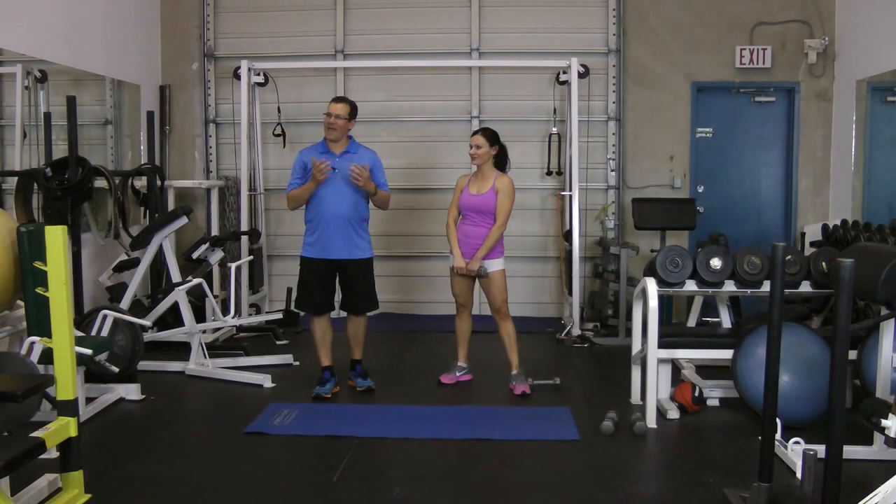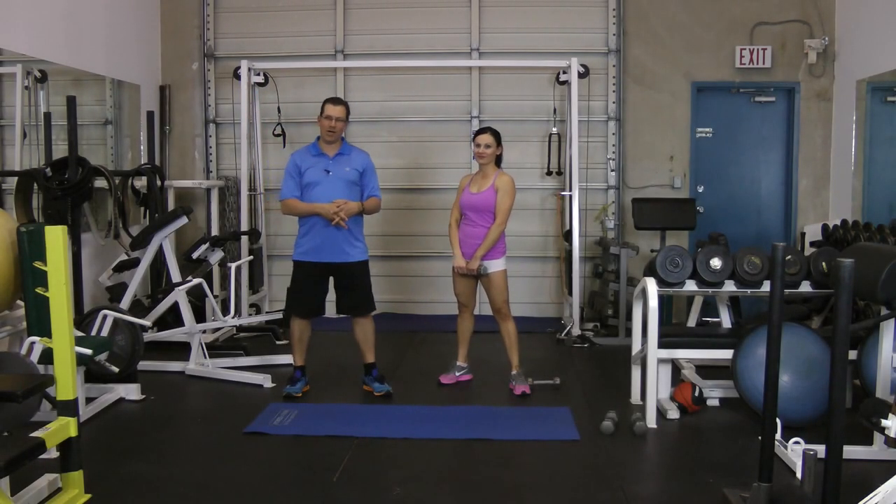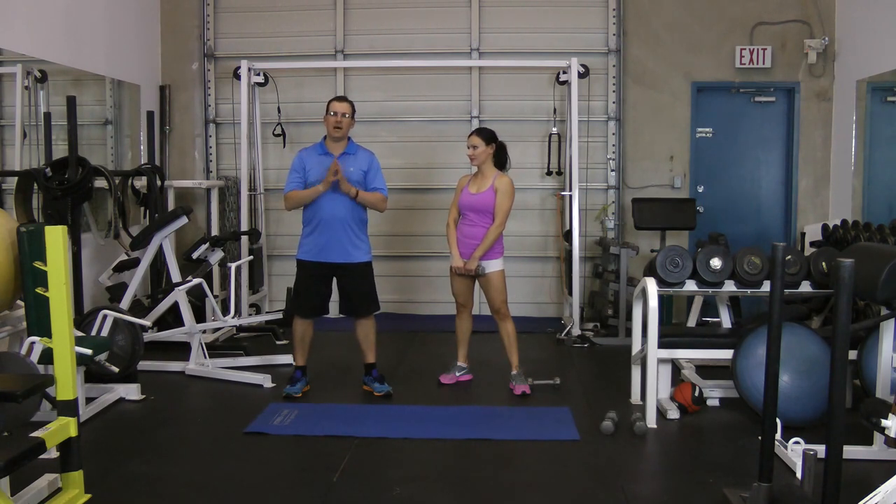Hey, this is Rick Kaselj from ExercisesForInjuries.com. In this video, I wanted to go through three effective dumbbell exercises for your rotator cuff.